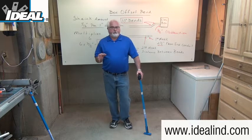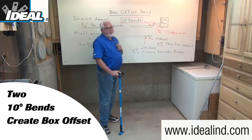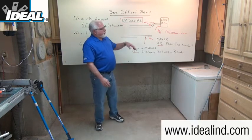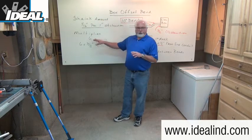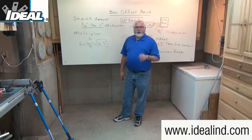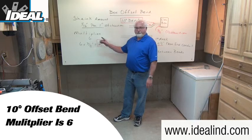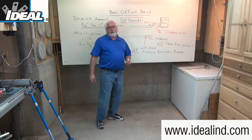Generally a 10-degree offset bend is used to create this box offset — it's actually two 10-degree bends put into the conduit. Many contractors in the field have done this enough that they'll just make a couple marks and have that offset bent quickly. On a 10-degree offset bend, the shrink amount is only about a 16th of an inch for every inch of obstruction, and the multiplier is six, which calculates the distance between the two bends.